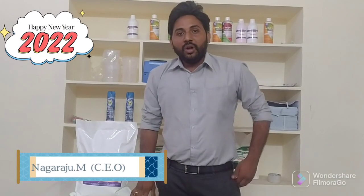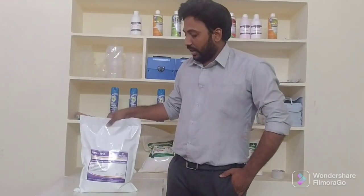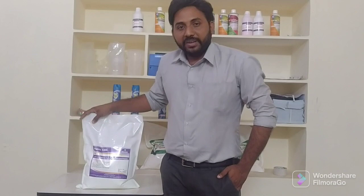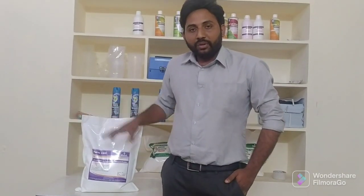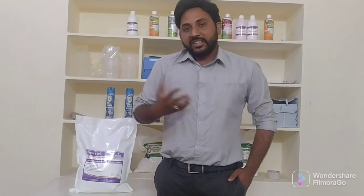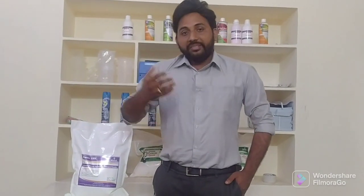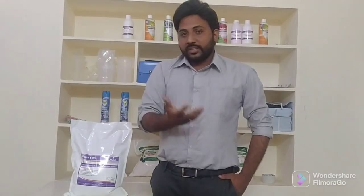This is Nagaraju and today we will explain about Purex Amidale, a solvent-based detergent powder. Before that, I will explain about detergent powders. Over the last 10 years, so many detergents have come — surfactant-based detergents and also enzyme-based detergents.